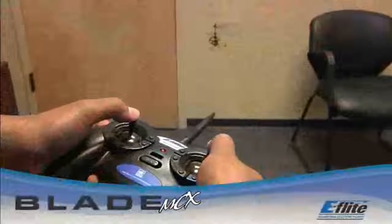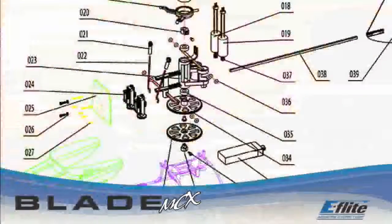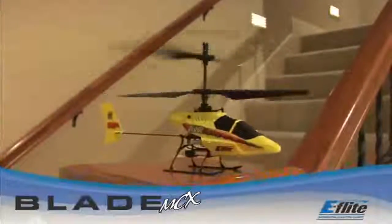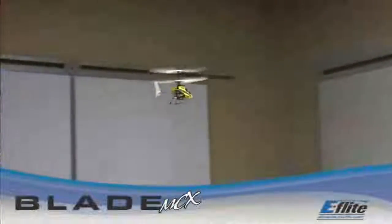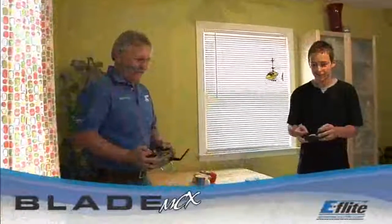In the event of a crash, the Blade MCX is very durable and will not often require repair. Replacement parts and optional accessories are available from your local E-Flight dealer. Once you've mastered the basics, you can try your hand at advanced maneuvers like pirouettes, spot landings, forward flight, and backward flight. You can even fly with fellow Blade MCX pilots.